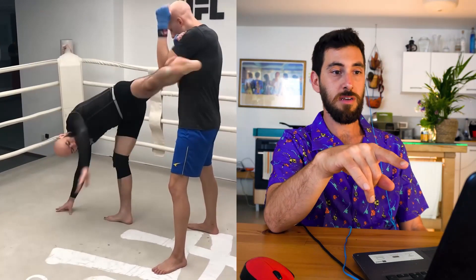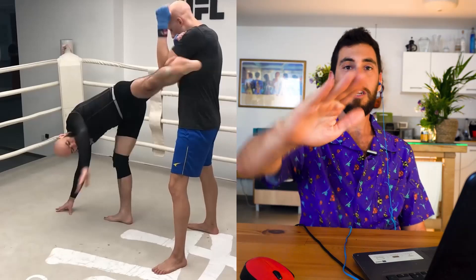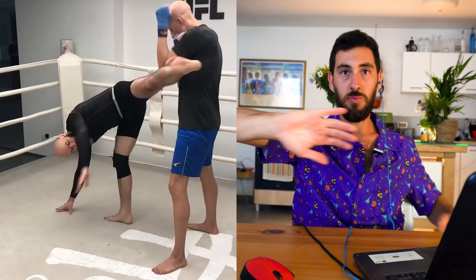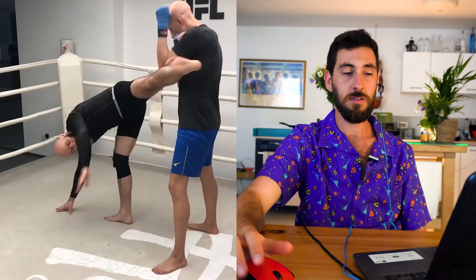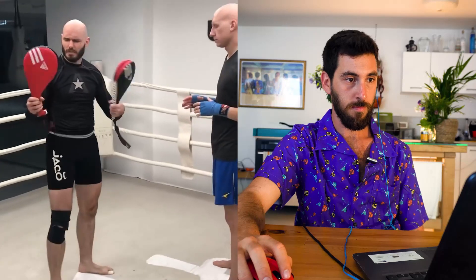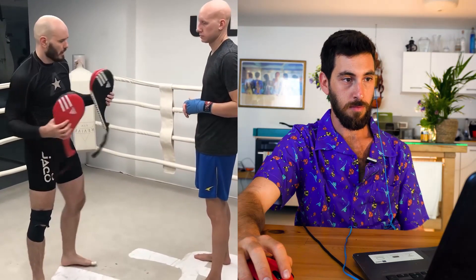One thing he does really well here is that he turns his foot sideways. That way the heel will reach the opponent first. These paddles are great — we use them a lot in training. If you've never tried them, I really recommend them.